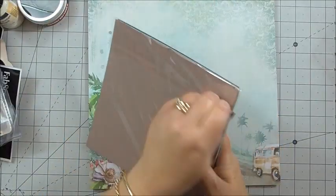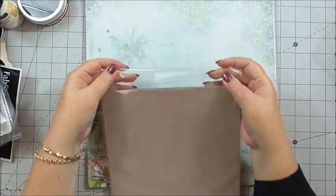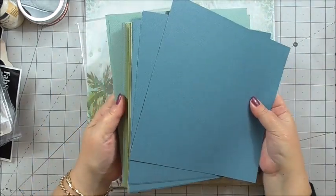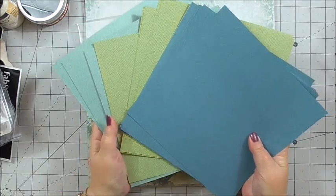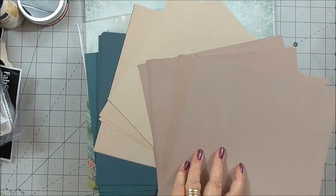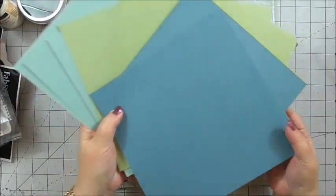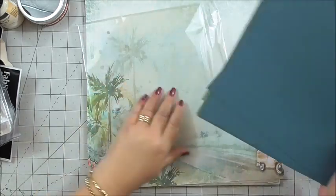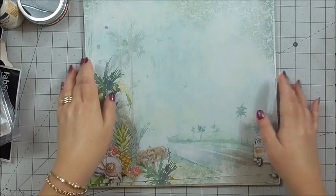We also get extra cardstock, which is going to work with all of the patterned papers, and these are double-sided. We've got three colour tones in the 8x8 and when you turn them over you've got another three colour tones — so six colours total. Those are beautiful colours; I love the turquoise and the lime green. So those are the plain cardstocks, the extra sheets.